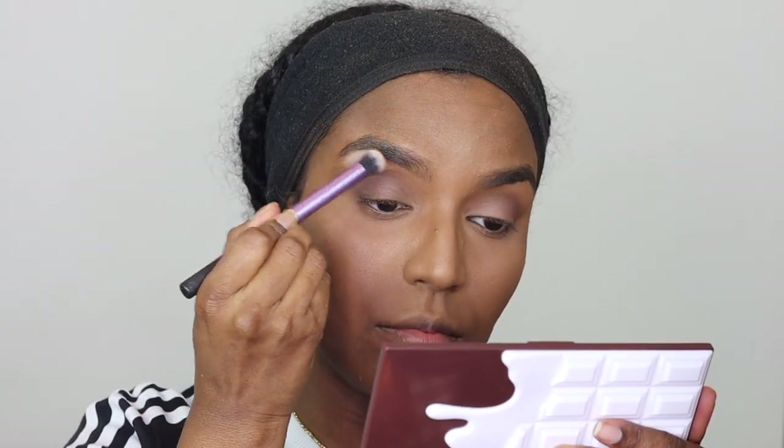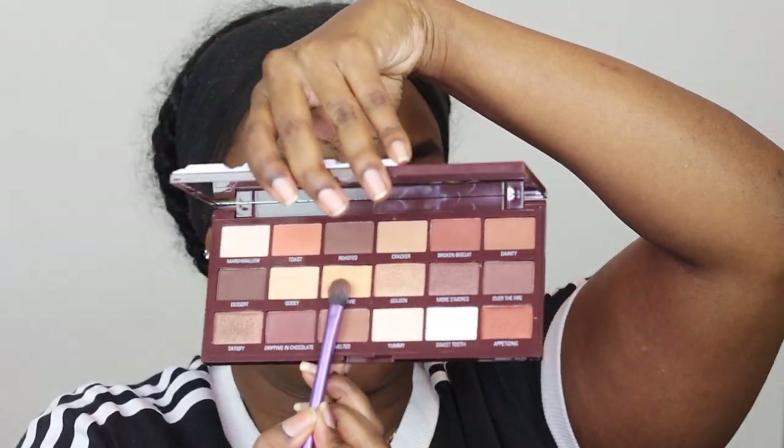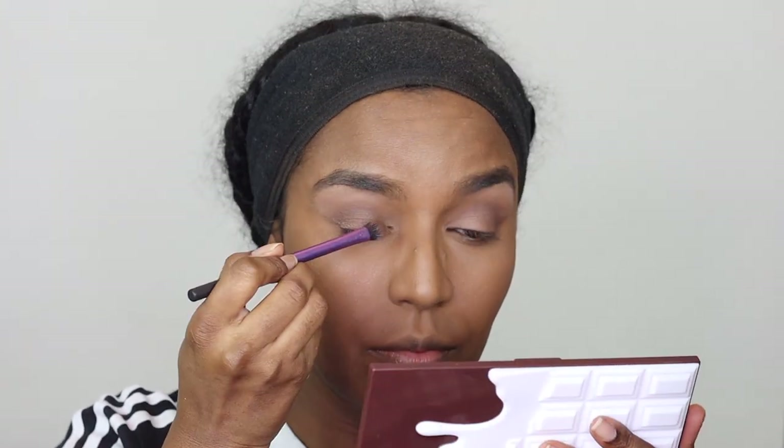Then I'm taking 'Cracker' and placing that into the inner corner of my eyes using a pointed brush from Eco Tools that I found in Superdrug — all the brushes used before were from Real Techniques. I'm taking a shade called 'Gooey', a really light shade, just to highlight my brow bone. I put a little too much on so I'm just blending it out. Then back to the eyelids — I take 'Campfire' and apply it all over my eyelid. All the shades so far are matte, so I go in with a glittery shade to bring some glimmer and brighten the area with a sheer application. Then I use 'Campfire' again with a smaller Eco Tools brush right into the inner corner to highlight it.